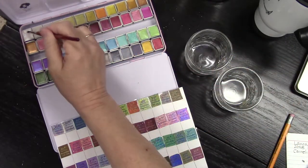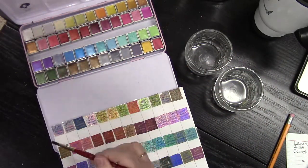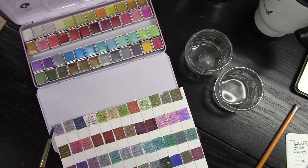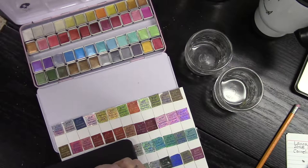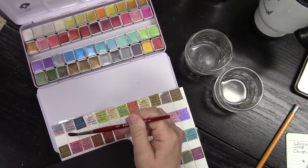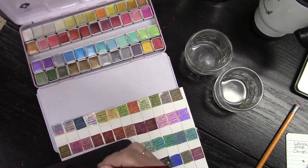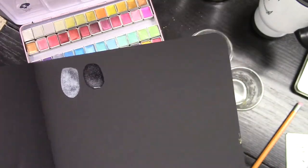Let's begin our swatching with number C100 — this is the pearl silver white, and you will see it on the white paper as well as the black. The next one is the flashing pearl, and I like these colors. You can't really even see it on the white paper, but when it comes to the black paper you will see how it shines. You can see both of them together.